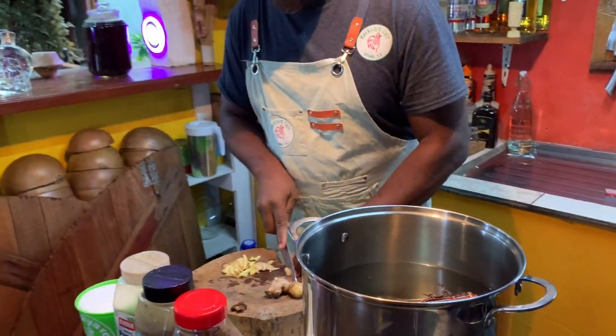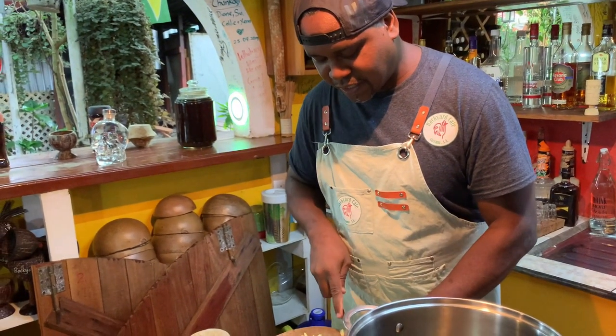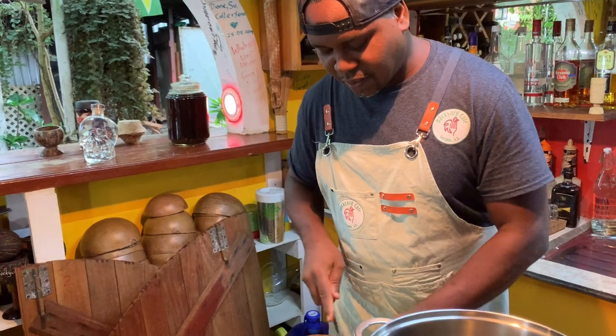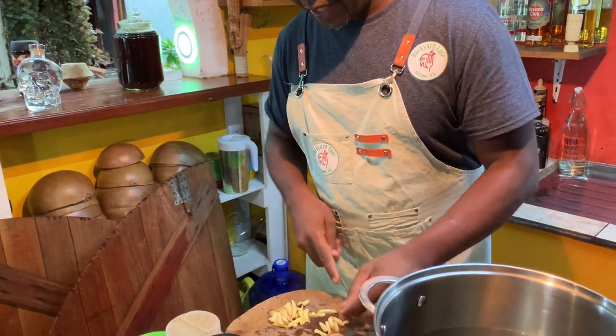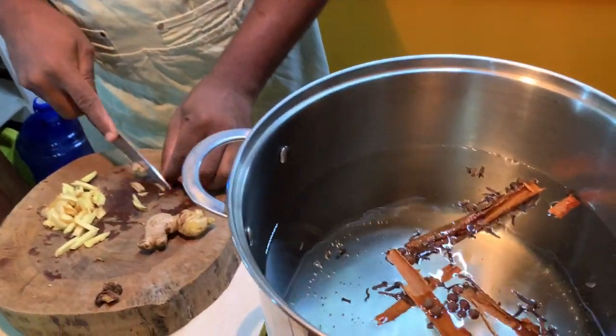Sorrel juice is delicious, and sorrel cake is delicious too — you can make a sorrel sponge cake, oh my god. We also use sorrel for our black cake, which is a fruit cake, here in Guyana.